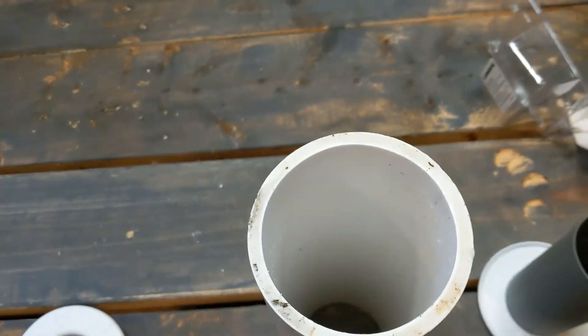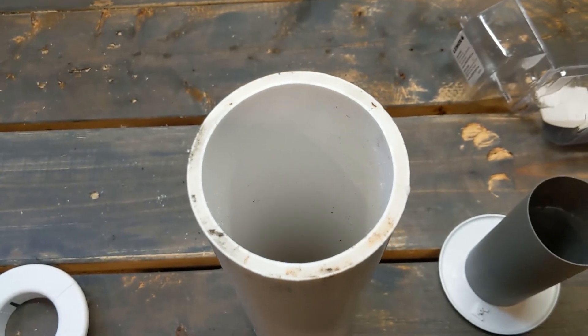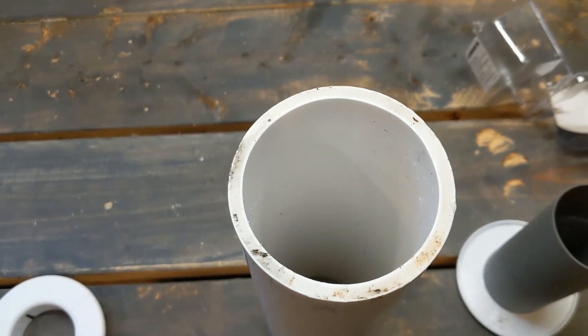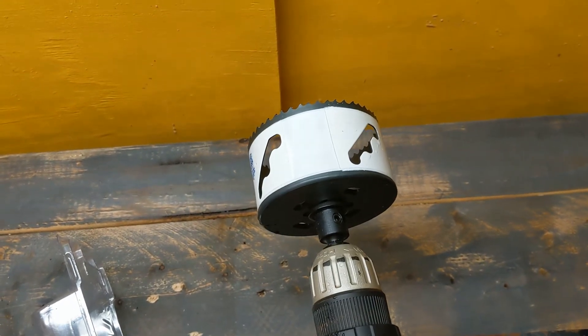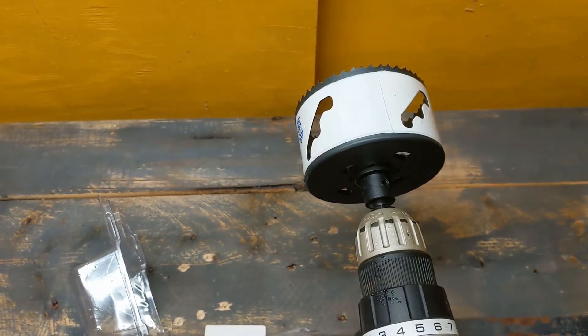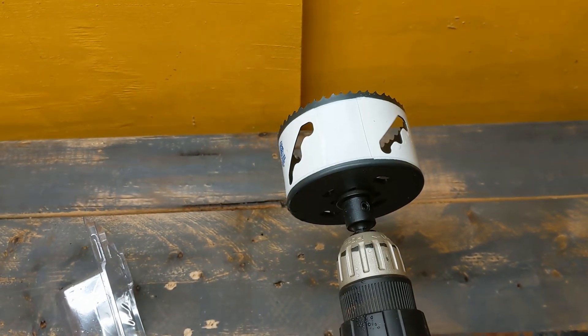So I went to Lowe's, got myself a 3-inch piece of PVC — 3-1/2-inch OD, 3-inch ID — and I got myself a 3-1/2-inch hole saw. We're going to use the same hole location; we're just going to make it bigger to make my life easier.